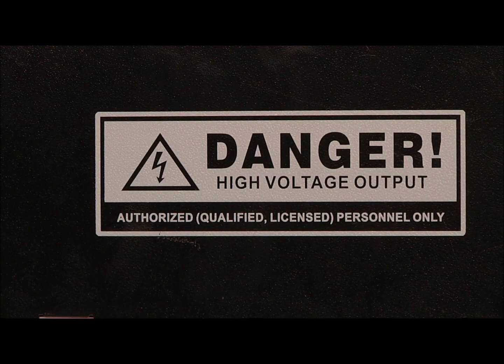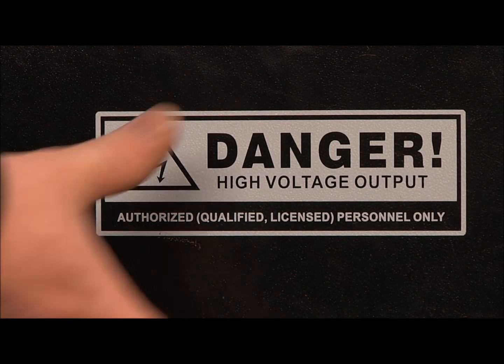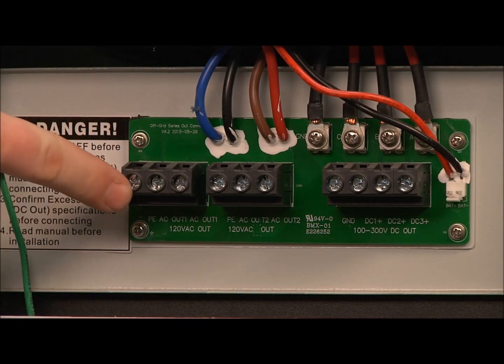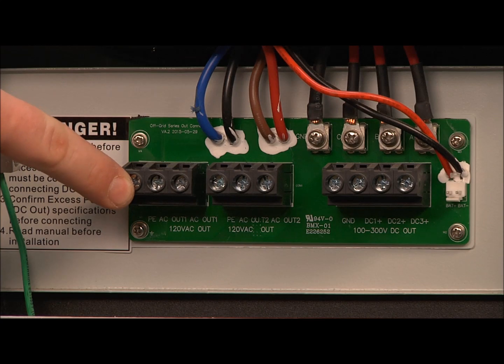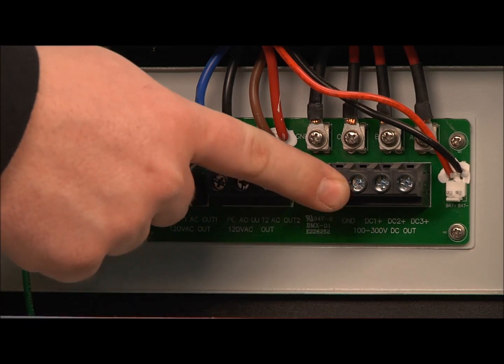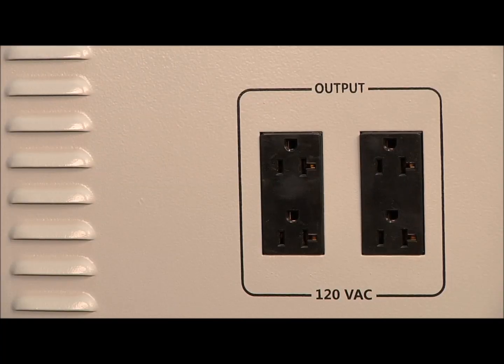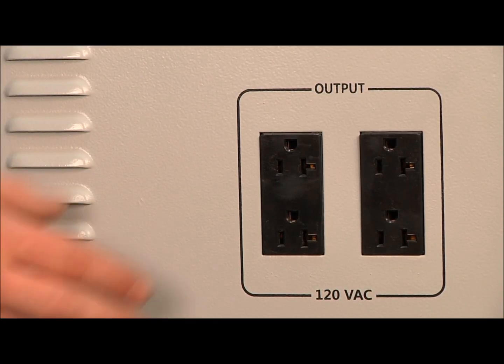Your Off-Grid Series unit has several outputs. By removing the output panel, you'll see that you have two 120 volt AC outlets and one 100 to 300 volt DC outlet. Included with your wired outlets, you have four 120 volt outlets.